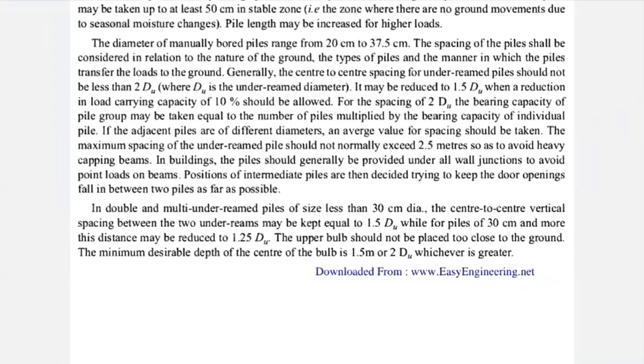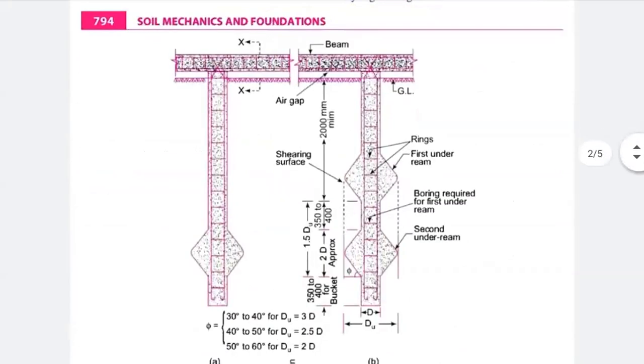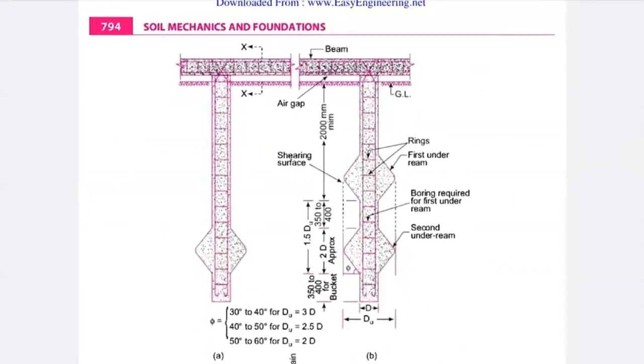For a single under-ream pile foundation, the stem length should be up to 2.5 meters and the bulb diameter should be 2 to 3 times du, where du is the diameter of your bulb. For a double or multi-under-ream pile foundation, the pile size should not be less than 30 centimeters in diameter, and the center-to-center vertical spacing between two under-reams may be up to 1.5 times du. The spacing may be reduced up to 1.25 times du for piles with 30 centimeter diameter or more.